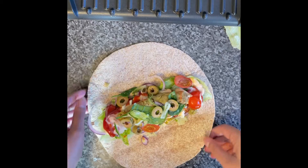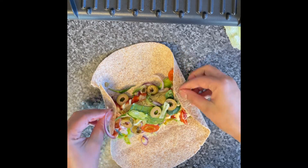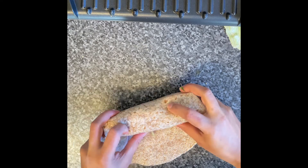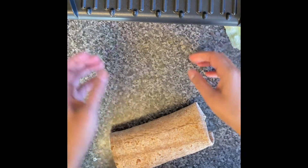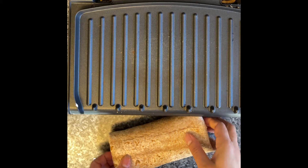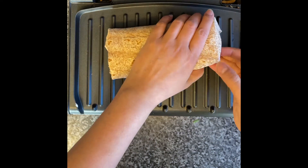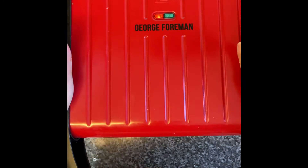Now you need to fold it. Try to fold both sides and then fold the top inside. There's no hard and fast rule, but you need to make it into a wrap. I like it a little wider because that's how I prefer it. Then I put it on the griller.